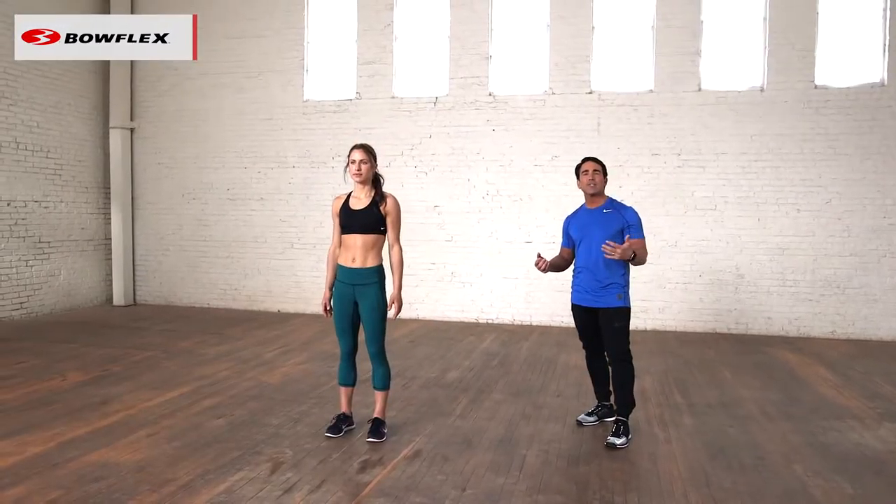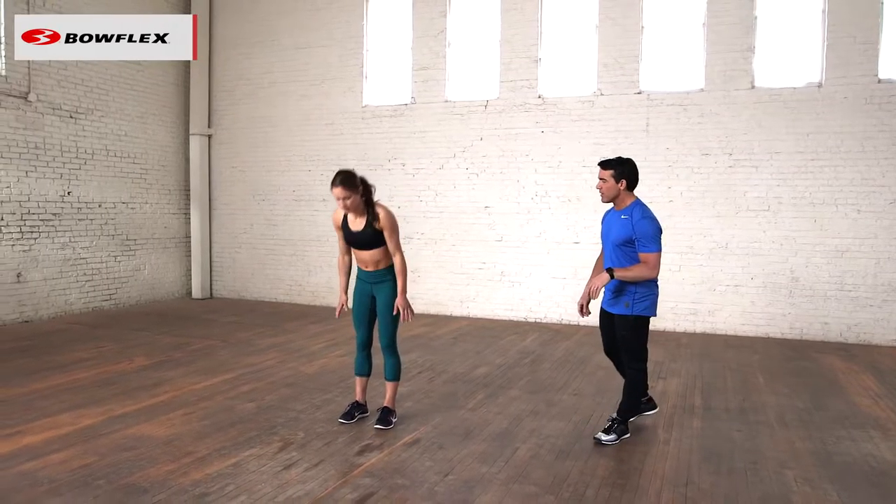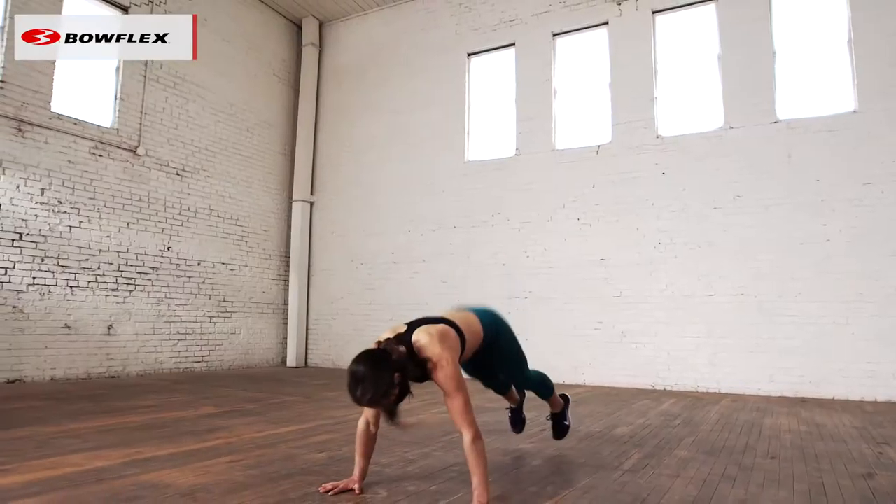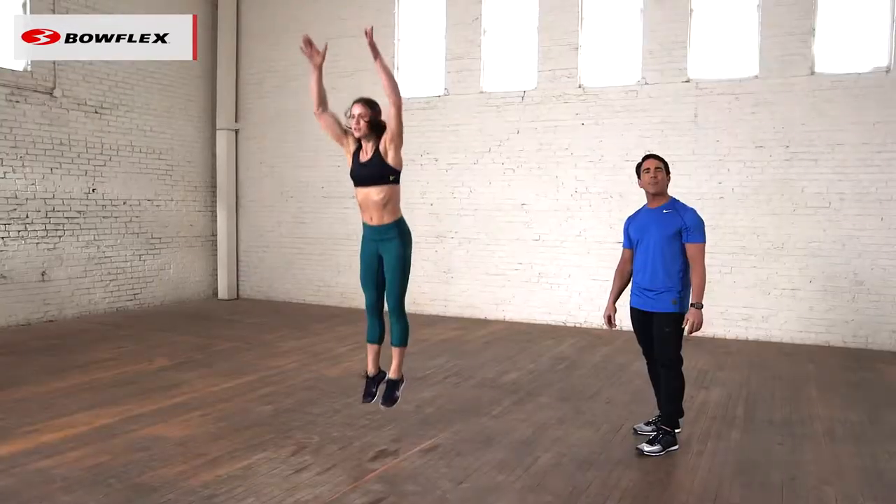Then she's going to take it up a notch, adding in a push-up and a plyometric jump. So here's the full burpee — dropping, and then really getting some air, putting in the push-up element and the plyometric element.